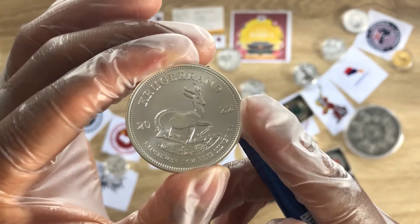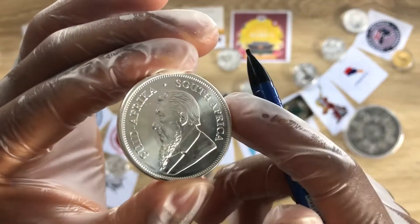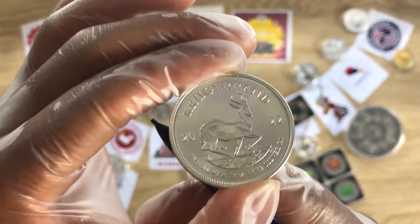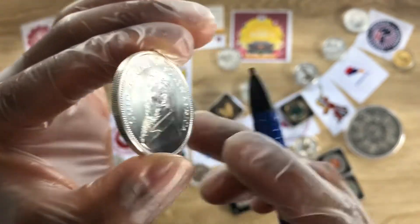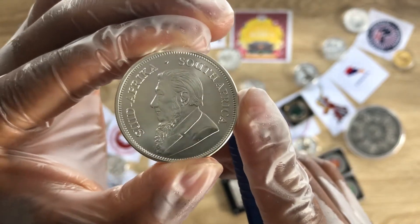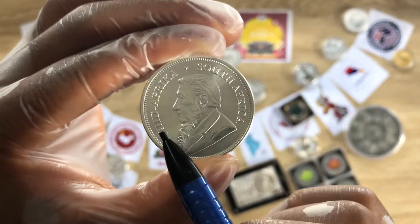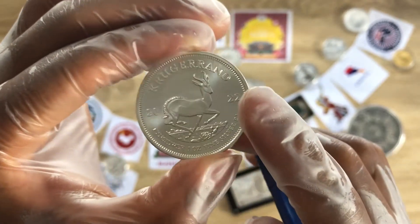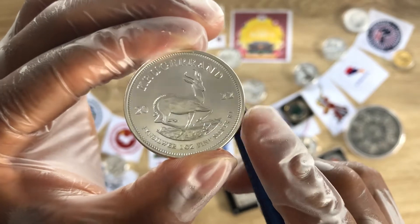Looking at the obverse of this coin, it depicts the classic portrait of Paul Kruger — the president — with the inscription 'South Africa' in Afrikaans and in English.